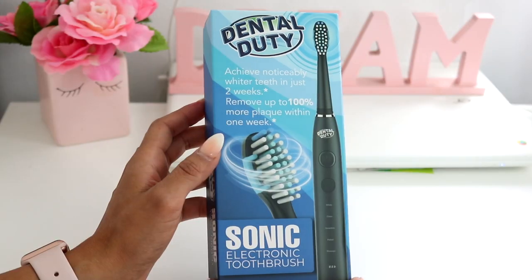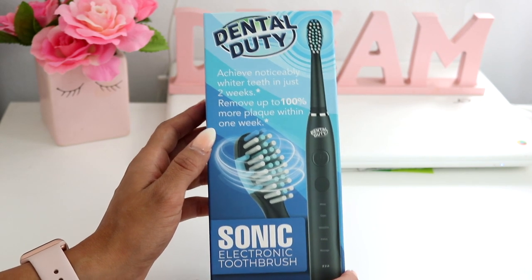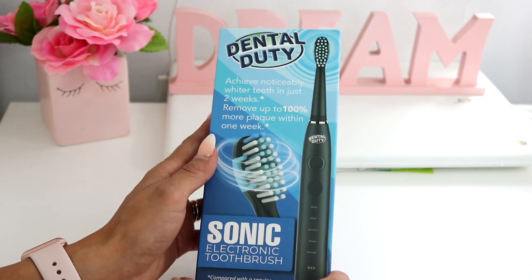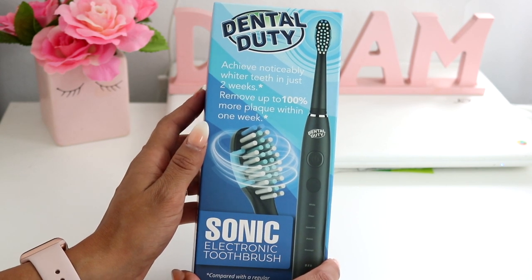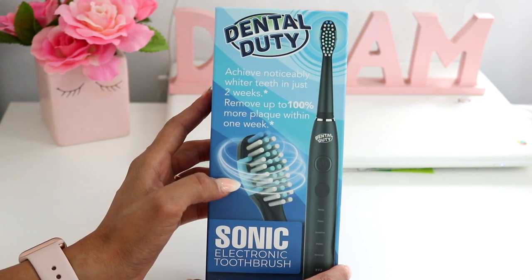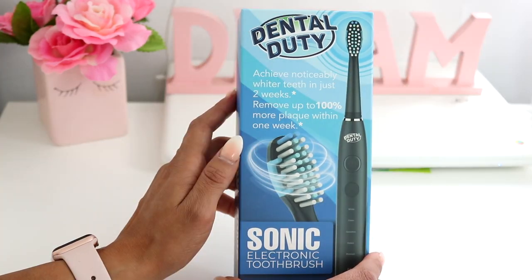Hey guys, look what I just got in the mail today! It's Friday, August 9th, and I just got this in the mail. I ordered it from Amazon — it's called the Dental Duty Sonic Electric Toothbrush and I wanted to do an unboxing video to show you what comes inside.